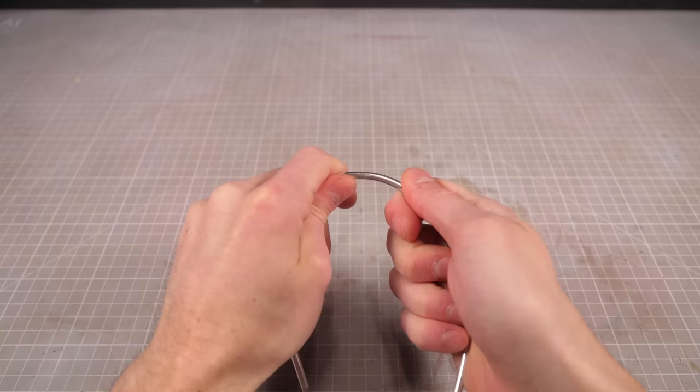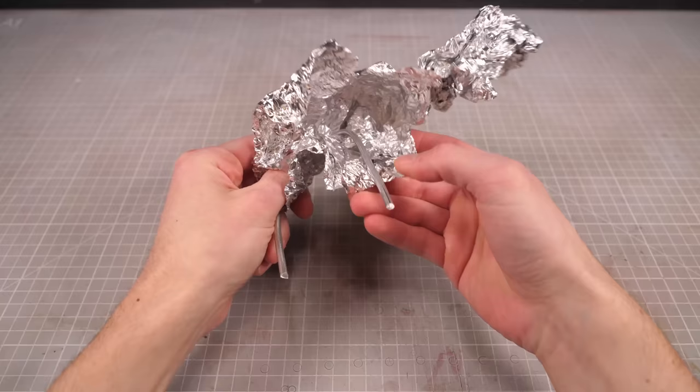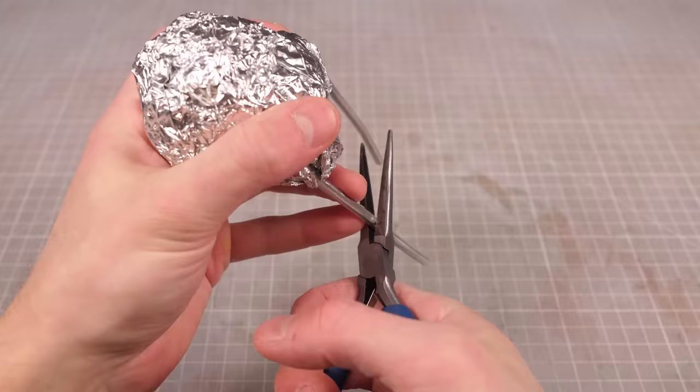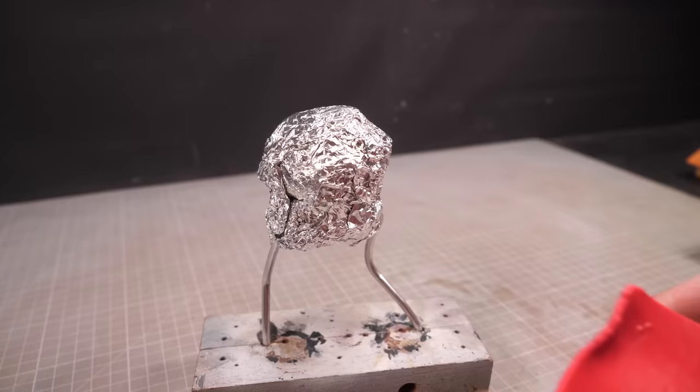Now because my piglin is going to be riding the strider, I need to make sure it's got some pretty beefy little legs, which is why I've made it using the thickest wire armature I have. The rest of the body I'll then bulk up using copious amounts of aluminium foil to both reduce the amount of clay needed and to keep the weight to a minimum. Then I can mount my aluminium monster on a block and start building out the body.